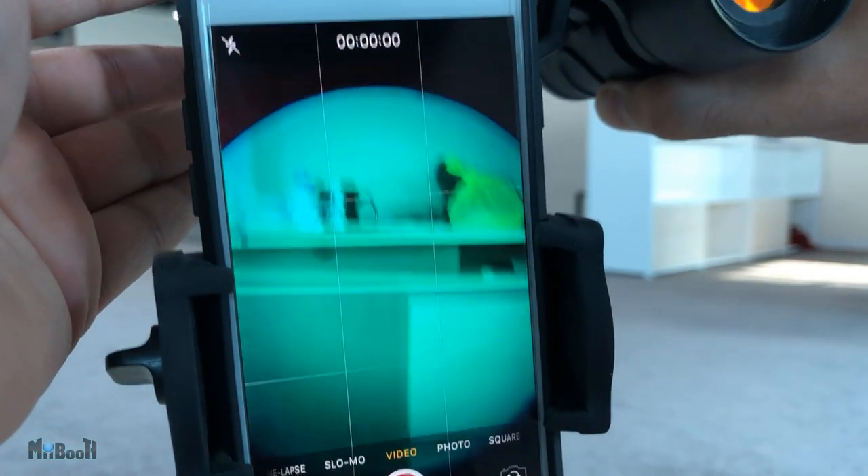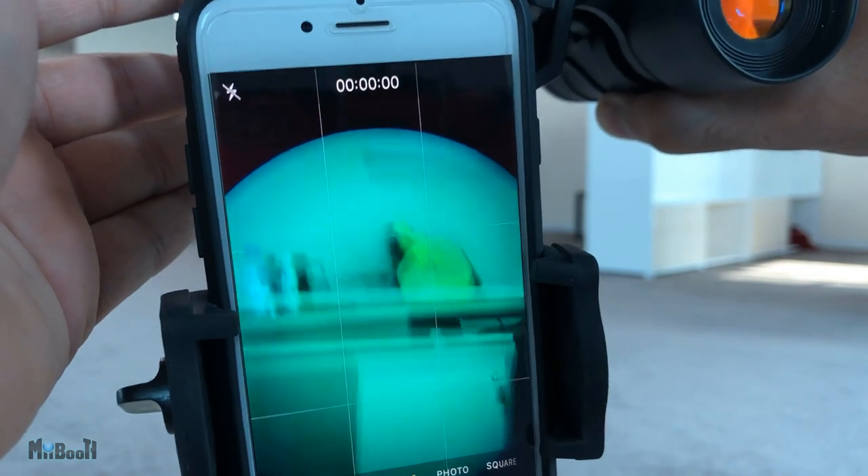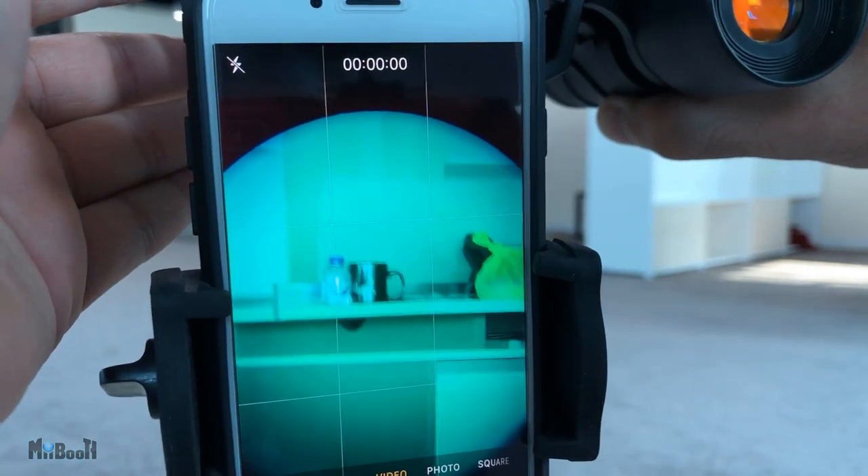I'm gonna give you a little demo right now indoors. See that tiny water bottle and that mug over there? Now this is with the binoculars. I know exactly what you are thinking — that is not 60x. Well, I'll come to that. Let's step outside and look at some other stuff before I conclude.